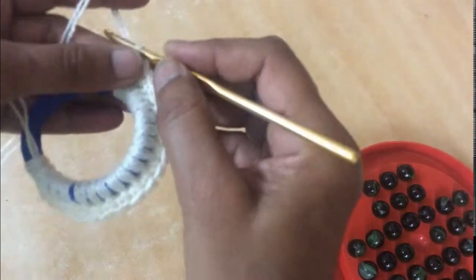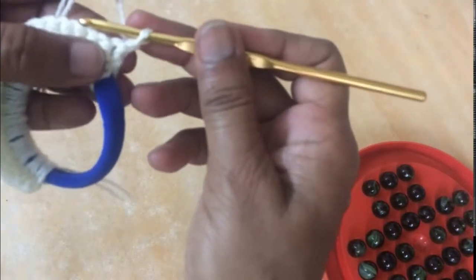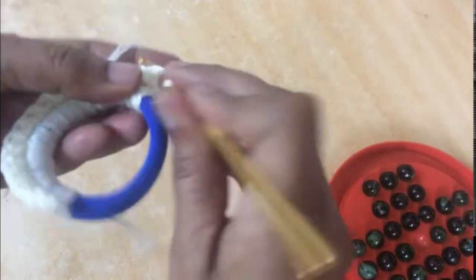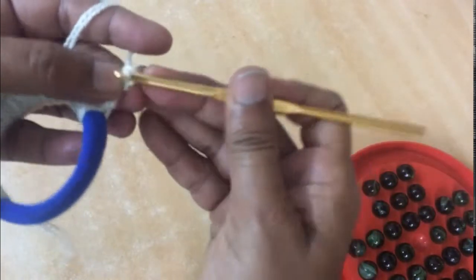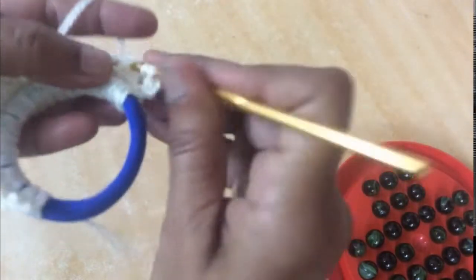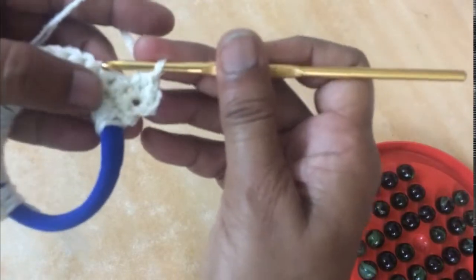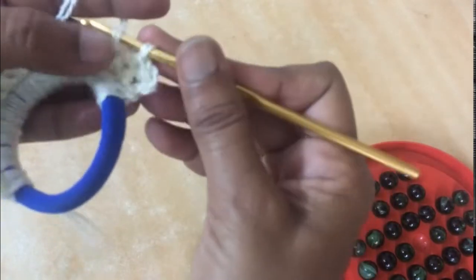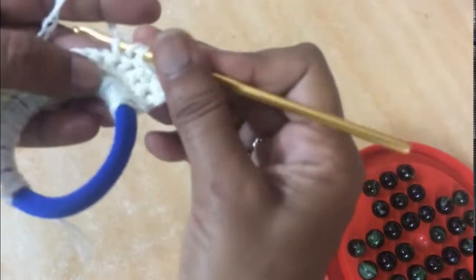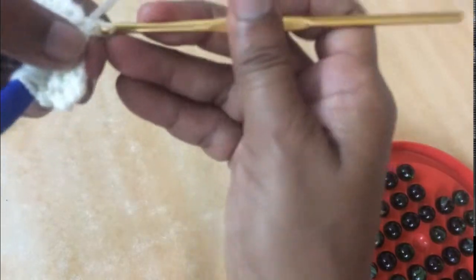Now chain one, turn your work — my even-more stitch design starts. SC in the very first stitch, HDC in the next, slip stitch in the next, HDC in the next. So slip stitch and HDC is the pattern.